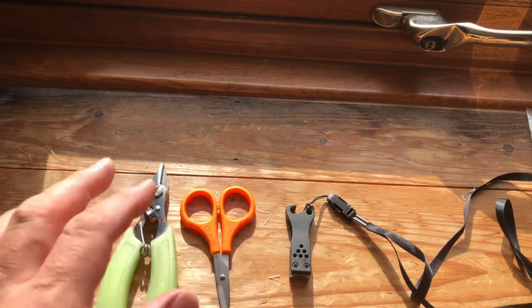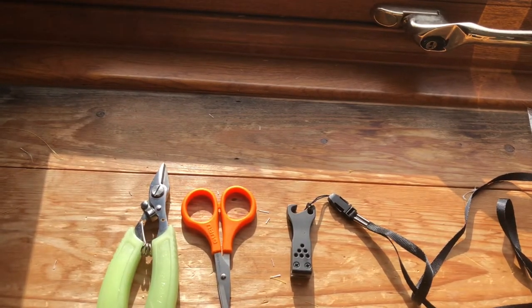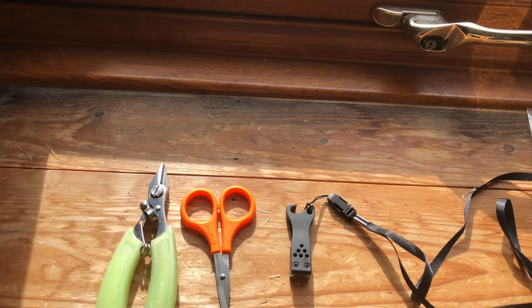So yeah, there's three more cutters reviewed. If you've liked this video please do give me a thumbs up, subscribe to the channel, and if you've got any comments please do leave them below. If I remember I will try and link to my first video regarding fishing scissors below. Many thanks, bye now.